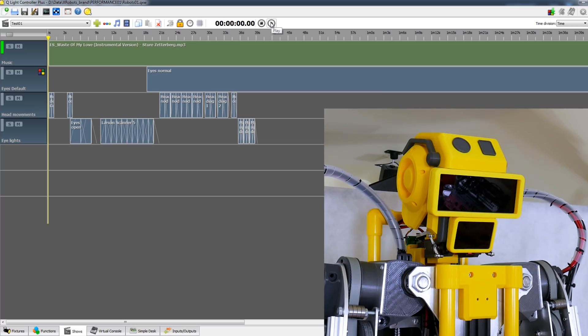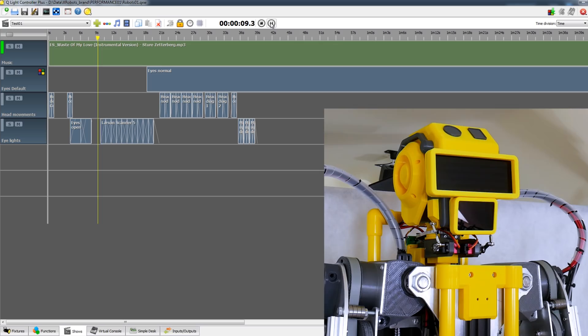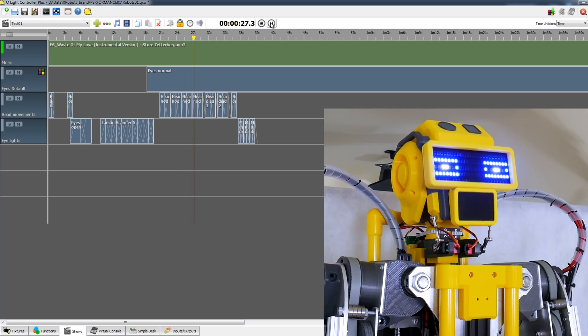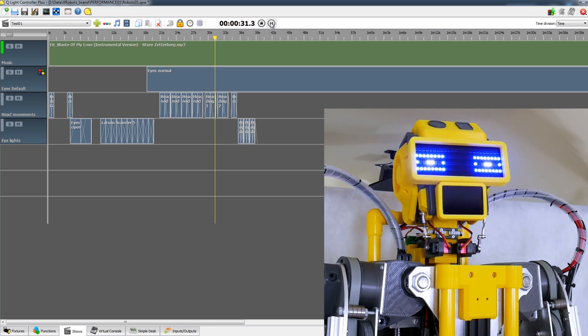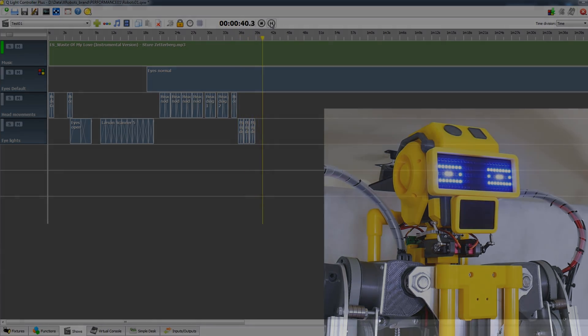I've put together a little show — basically an animation for the head with some music and various effects. There's also a handy sound-to-light widget in QLC, which means I can patch the sound intensity of anything playing on my computer through to a DMX channel like the robot's mouth. It could be any movement channel, and it also allows me to split out 16 frequency bands so I can make a giant LED visualizer or a mechanical visualizer.